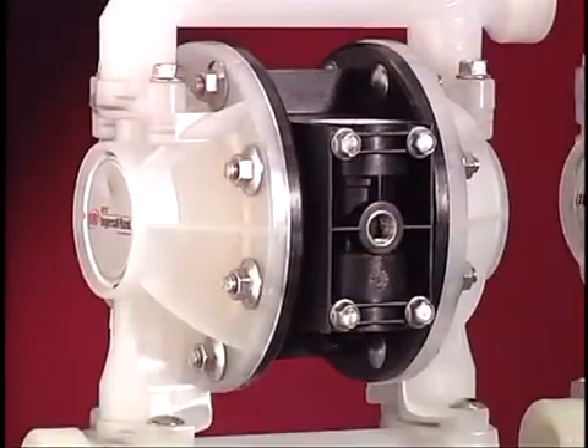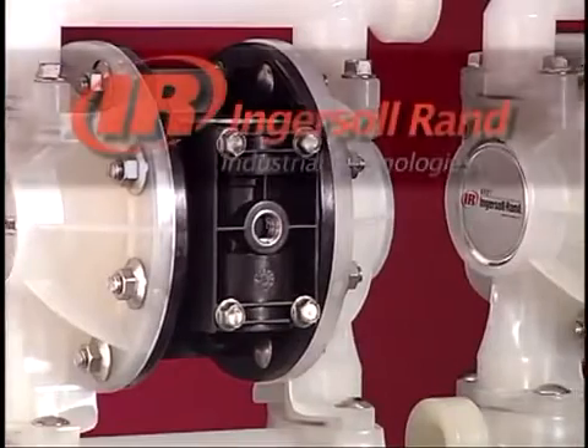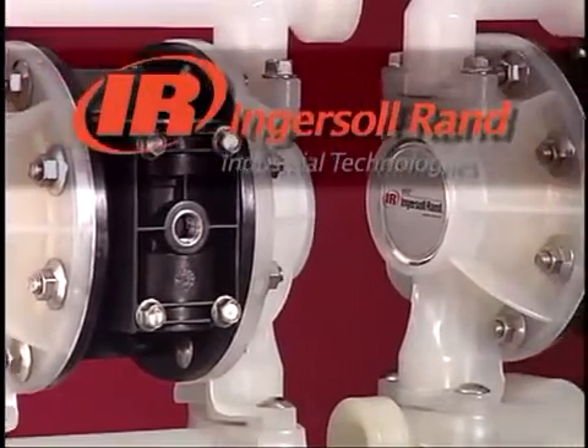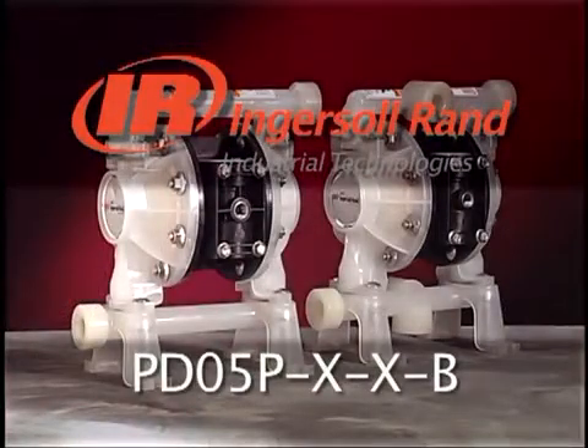This completes the disassembly and reassembly procedures for the Ingersoll Rand Aero 1/2 inch nonmetallic diaphragm pump model number PD05P-X-X-B.